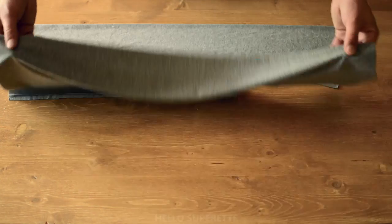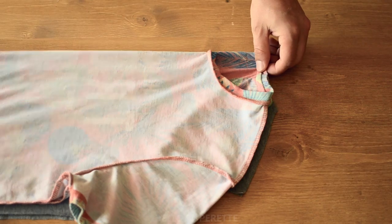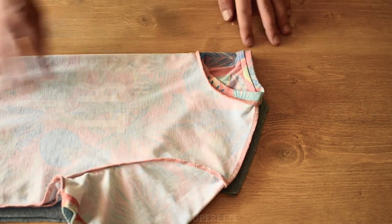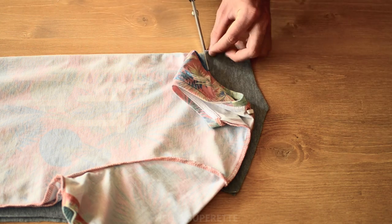Une fois que vous avez découpé votre dos, vous répétez l'opération et vous devriez vous retrouver avec 2 pièces identiques. Pour faire un devant, c'est pas compliqué. Vous repositionnez le t-shirt, vous repérez la profondeur du col et vous venez découper un arc de cercle.